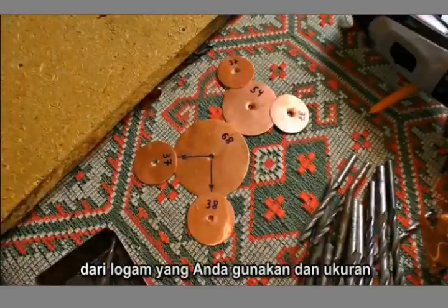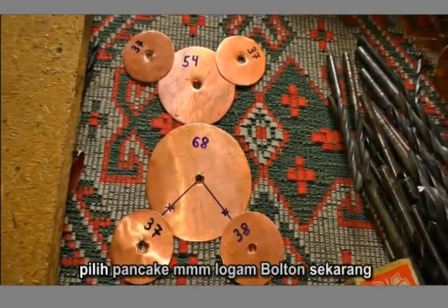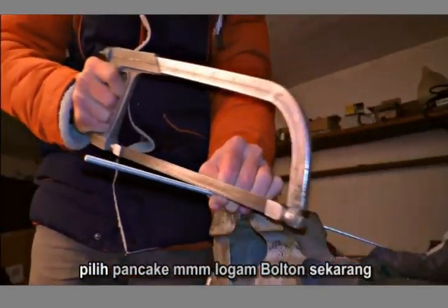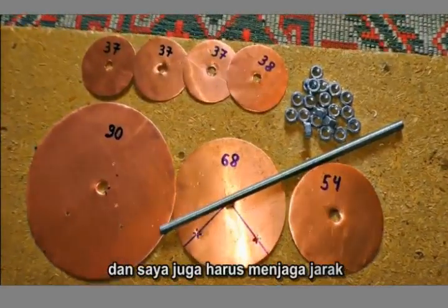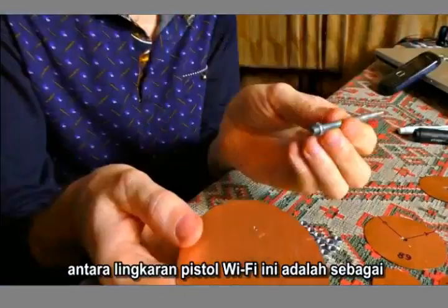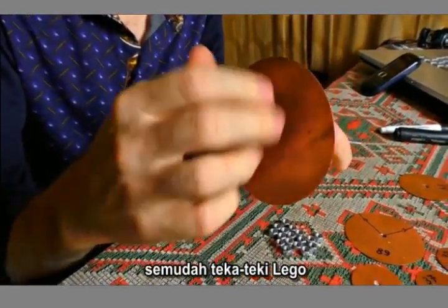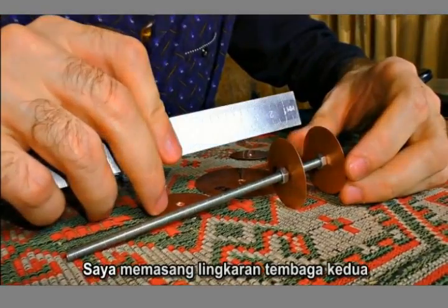The type of metal you use and the size of the bolt you choose doesn't matter at all, so pick any bolt in metal. Now I've got all the details ready and I have to screw these 'pancakes' on the bolt. I also have to keep the distance between the circles. This Wi-Fi gun is as easy as Lego puzzles. I'm installing the second copper circle.